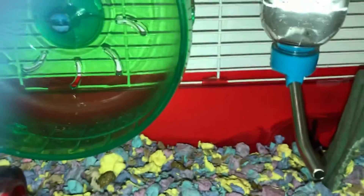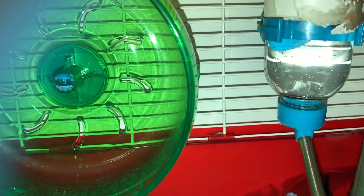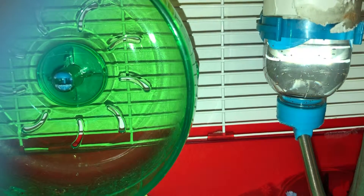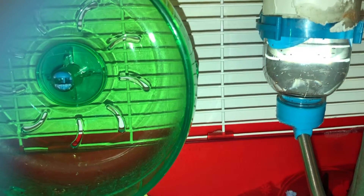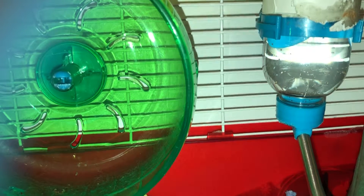Gerbils actually look a lot like mice, but mice have furless ears and furless tails and are a lot smaller. Gerbils are bigger and have a lot more fur, plus their feet are more powerful so they're good at jumping.